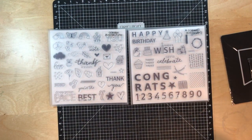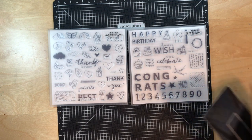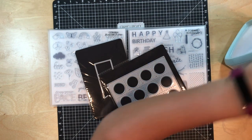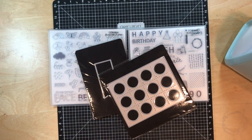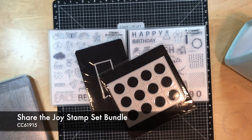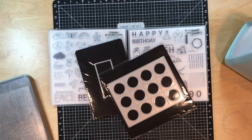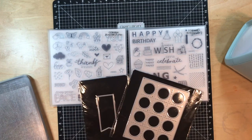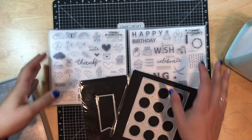What I just showed you was the bundle that we bought. This whole thing comes in a bundle, but you can buy them all separately. However, when you get the bundle, you do get a 30% discount. And if you just wanted the stamps, you could get a 20% discount on the stamp bundle. Once we show you how they all work together, I guarantee you're going to want the bundle.